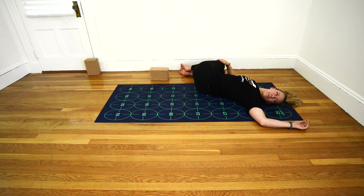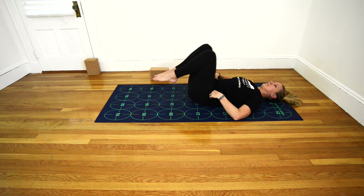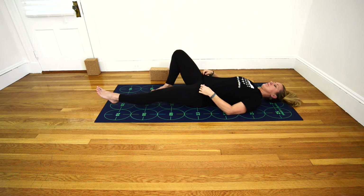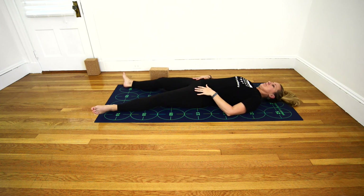Once again, relax into the pose, allowing your body to be heavy and your jaw to be soft. Inhale, drawing the knees up to center once more. And as you exhale, extend your legs toward 2 and 3. Point and flex the toes a few times, strongly engaging the legs. And then on an exhale, release all the engagement of the legs, letting the feet and legs play open.